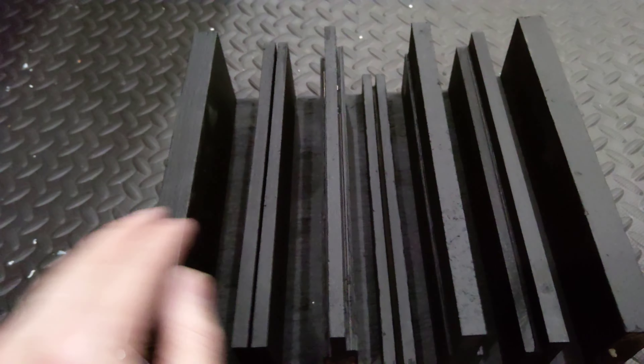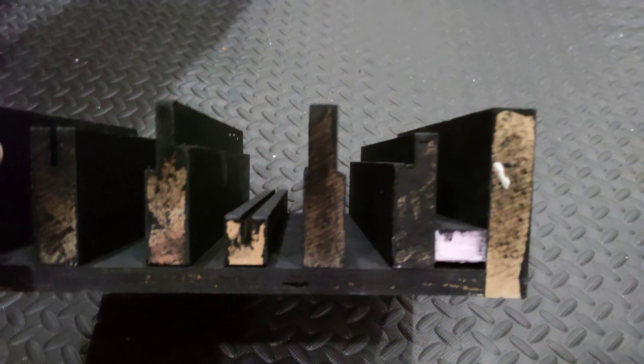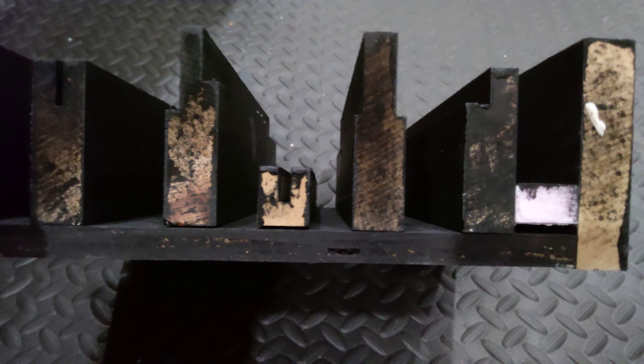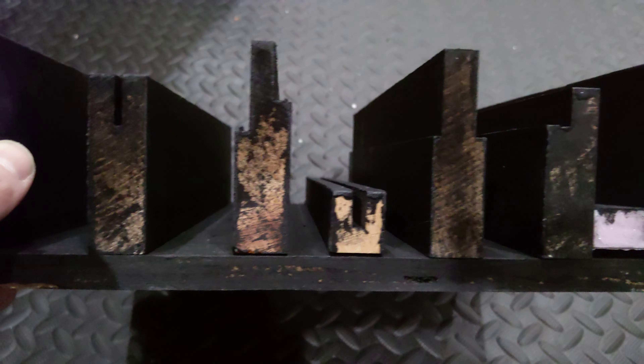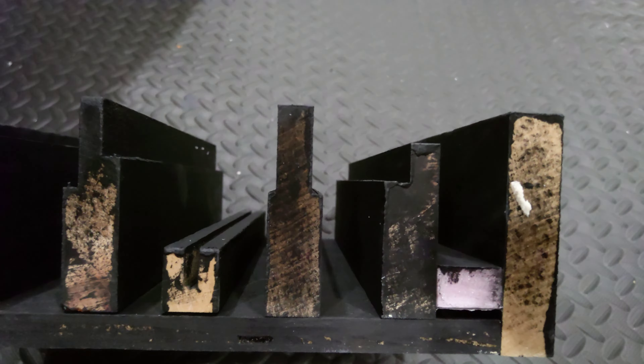I wanted to incorporate some kind of sound diffusion in my room. I have almost all sound absorption and I also want to make some wooden beams to add a new look. So initially I'll show you what I planned on doing. This is some 1x4 wood and half inch plywood — it's 10 inches wide — and these are all 1x4s cut to different heights.